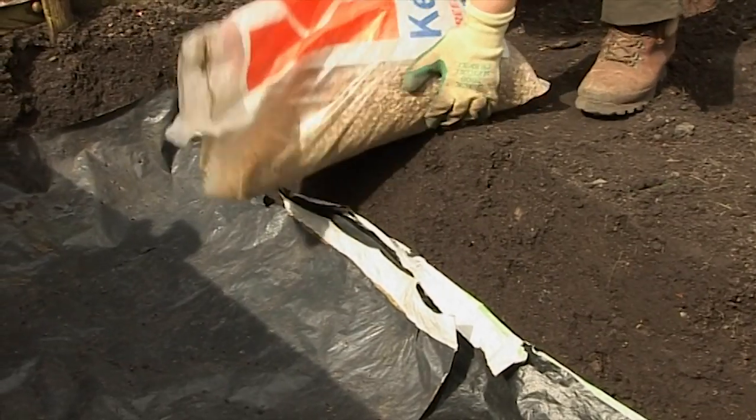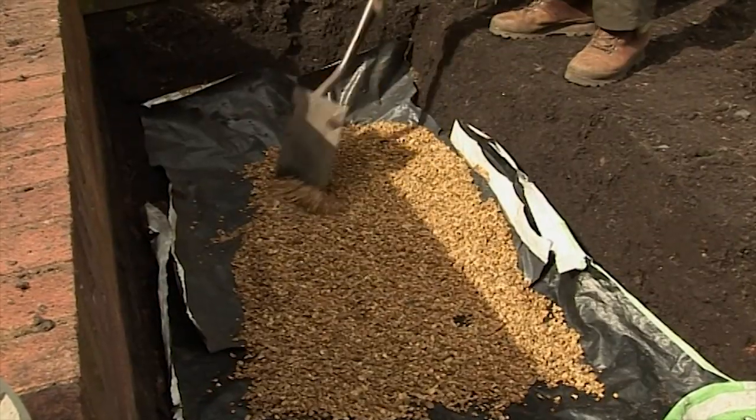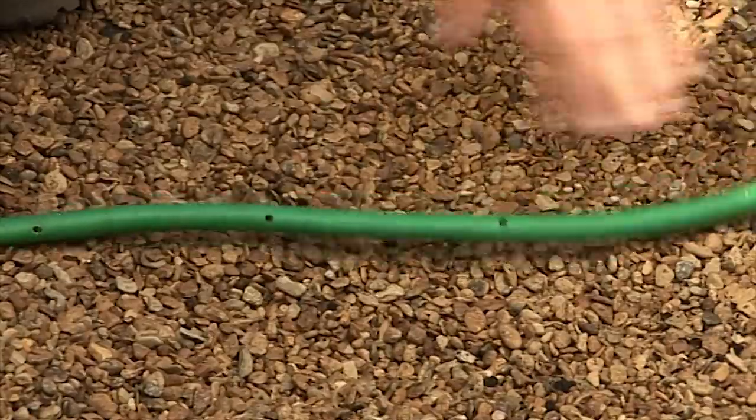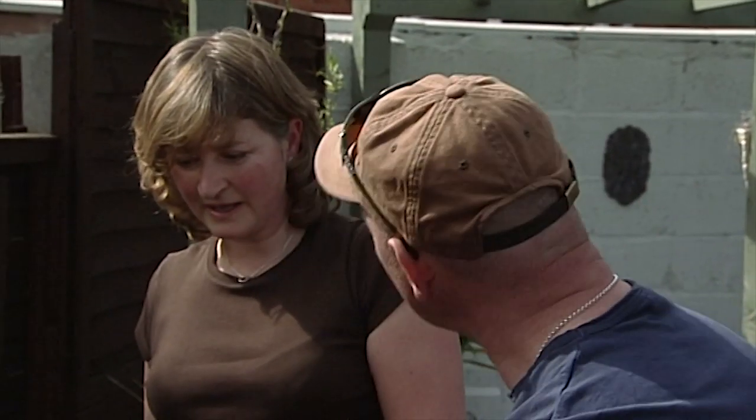And then on top of the polythene there's a layer of gravel, and then in that is a seep hose, and then on top, backfilled with all the soil. The seep hose is underneath, and it has two purposes in fact — it can be used to water the plants at their roots, and it also provides some aeration to the plant roots.